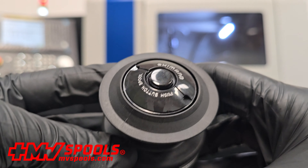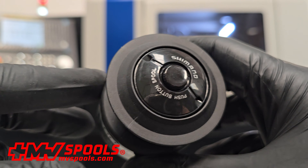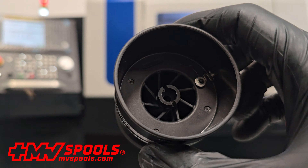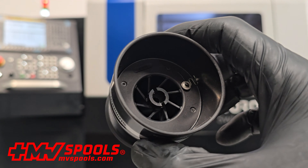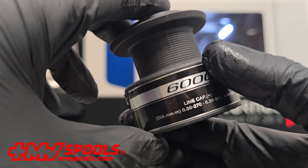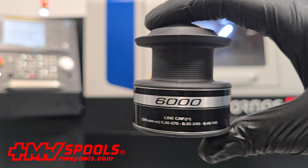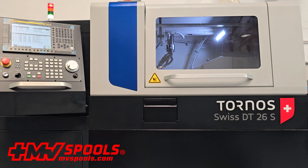Don't miss the chance to elevate your fishing experience with a product designed to deliver the best in compatibility, durability, and performance. Purchase now and feel the difference with every cast. Visit mvspools.com today and discover how this spool can transform your fishing adventures. Because with Shimano, every cast is a promise of success.